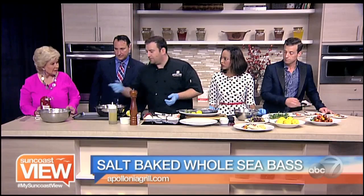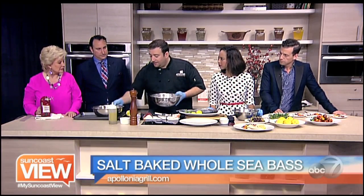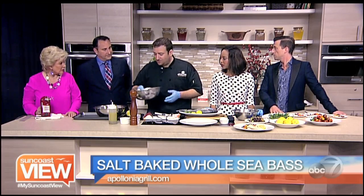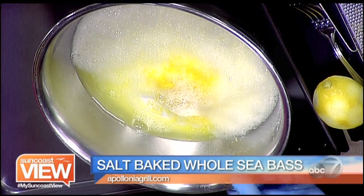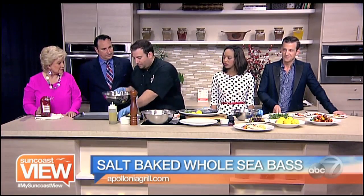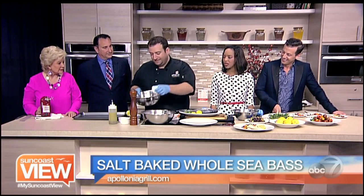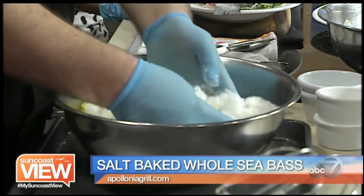We're going to check on our mixture here. The egg whites are done — that's what you're looking for, a little bit foamy, just mix them well. Then we have some salt. You want to use about one pound of salt for every pound of fish. It is a lot of salt, but the skin protects the fish from getting salty. We're going to add some rosemary, lemon zest, and some thyme, then mix this until it becomes like wet sand.